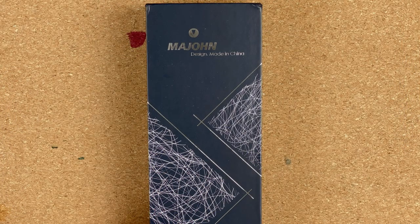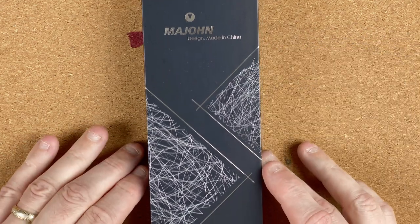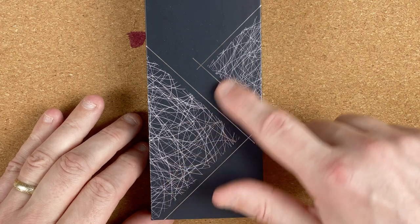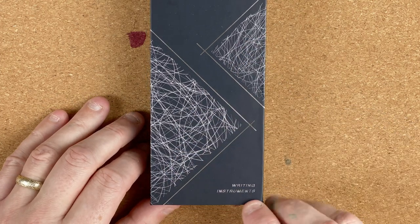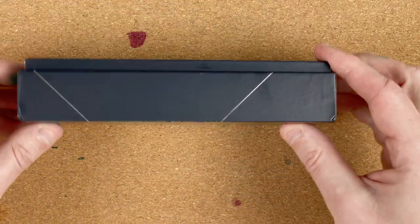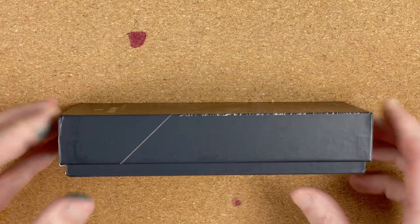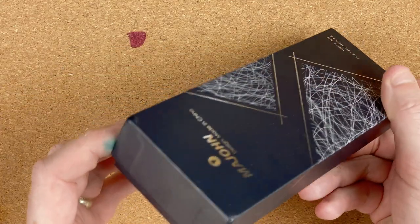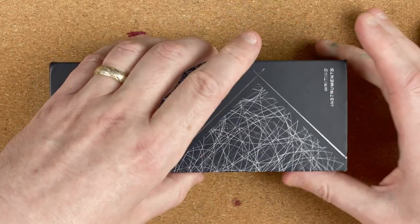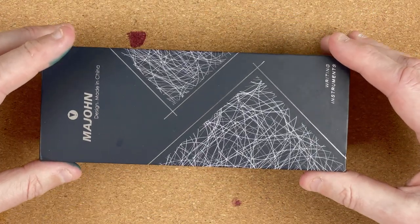Welcome down to the mat. Here we've got the box — Marjan design, made in China. I like this pretty patterning at the bottom. We've got 'writing instruments' on it. Turning it around, other than a barcode telling us what it is, nothing really exciting about the box. Let's open this up — the top comes off.